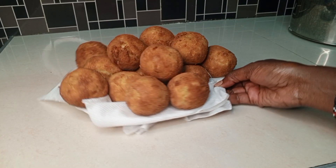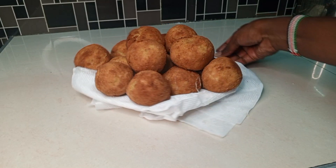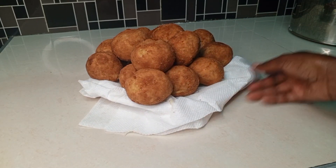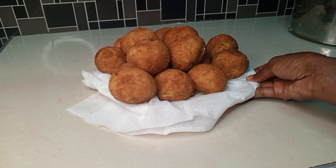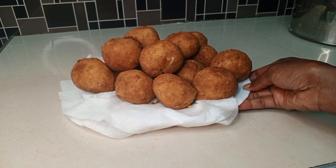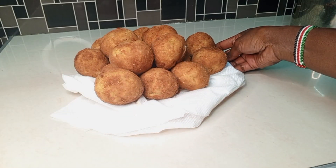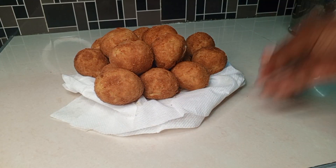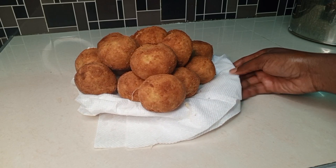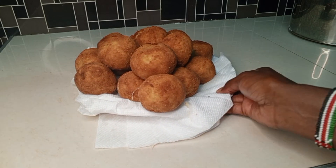Hello guys and welcome back to AJ's Kitchen, a channel where we learn how to prepare tasty meals using simple ingredients. If you are new here, thanks for passing by and kindly subscribe. If you are a returning subscriber, thank you so much and welcome back. In today's video we are going to learn how to prepare potato croquettes, so without much further ado let's get started.